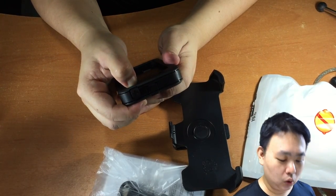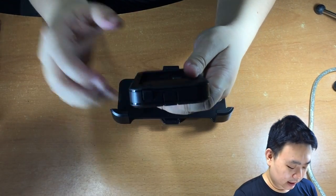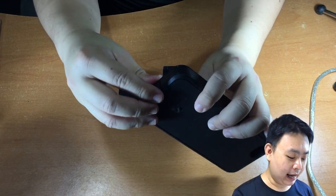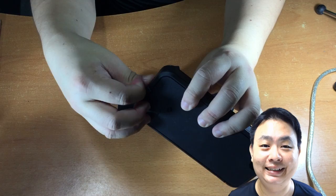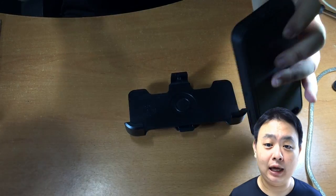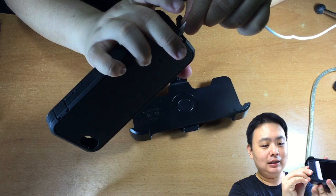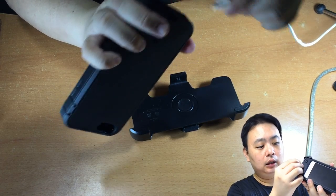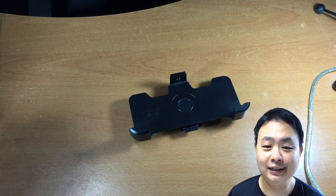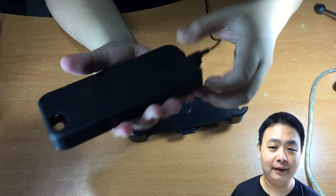There's no charger other than the USB cable, which doesn't really matter because it's a very common micro USB to USB cable that you can find from any shop in the world. So as you can see, I'm trying to plug in the iPhone cable, which doesn't work because this is a micro USB universal cable — it is not an iPhone cable. It's a very standard, convenient type of cable.